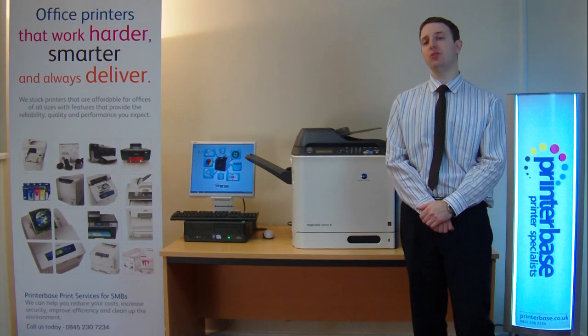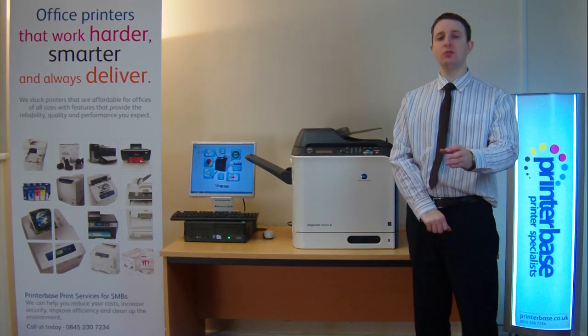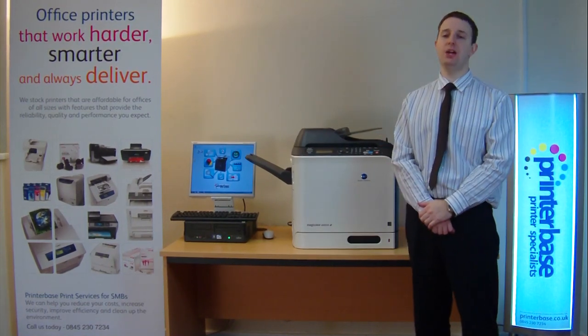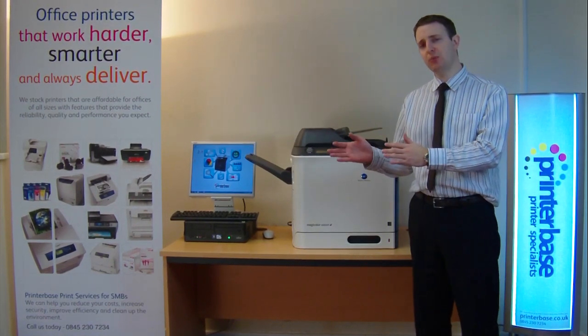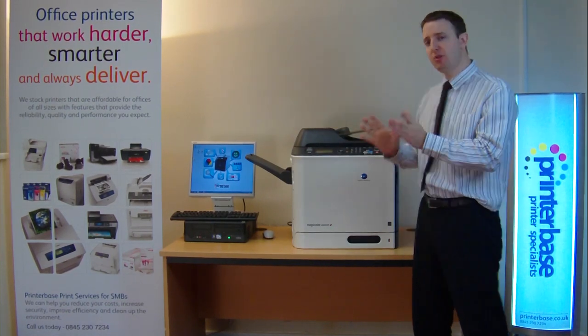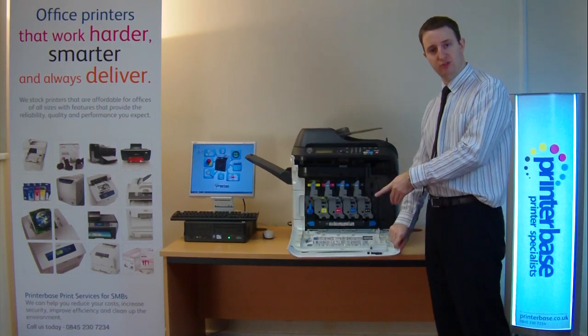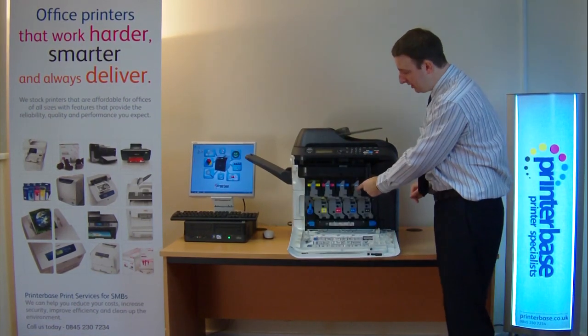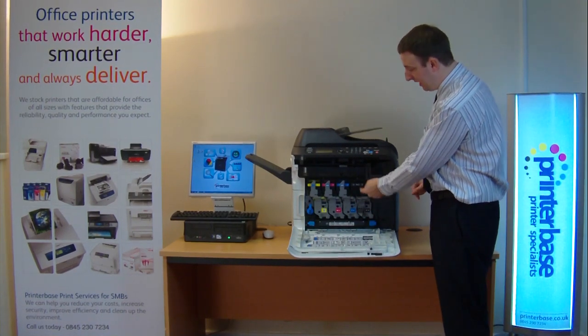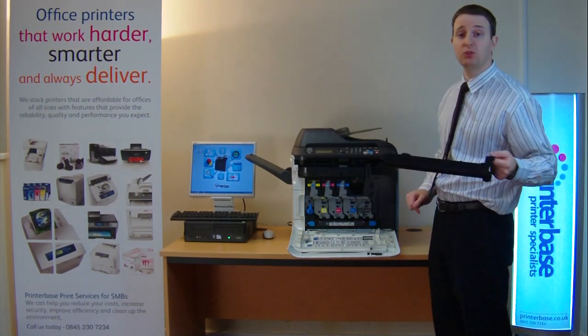Initially you get 3,000 pages of starter toner. When that runs out you have the option of either a 4,000 page or an 8,000 page replacement toner — the 8,000 page toner is better value for money but obviously it's more expensive. To replace the toner it's very simple: you pull the front of the machine down, you'll see a little locking lever — slide that across and it moves down and you can pull the toner out. Very simple.